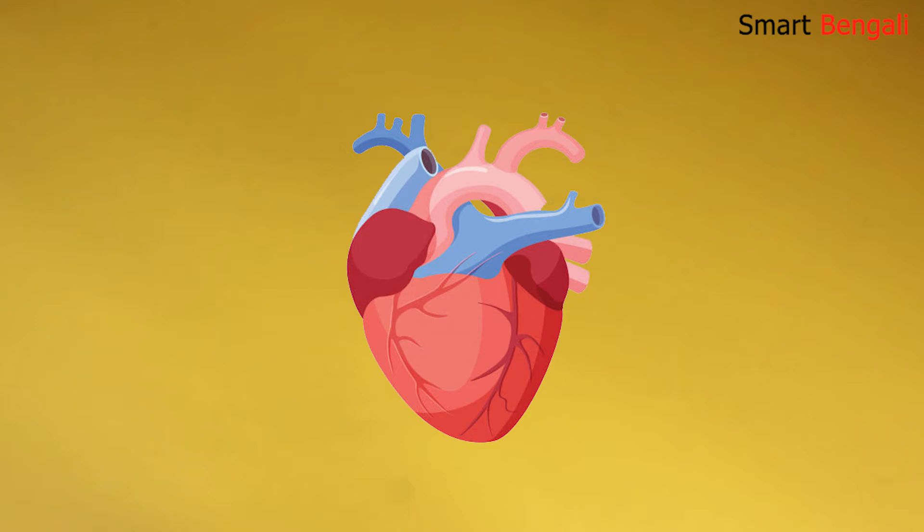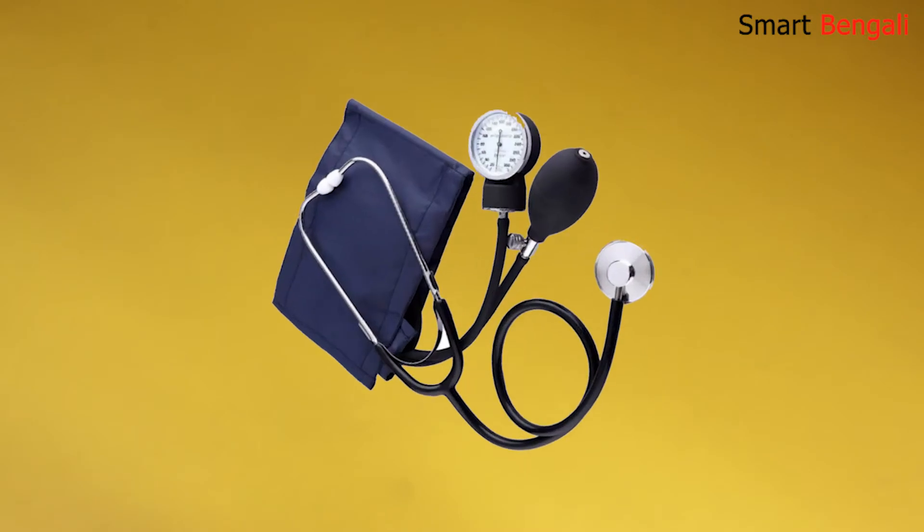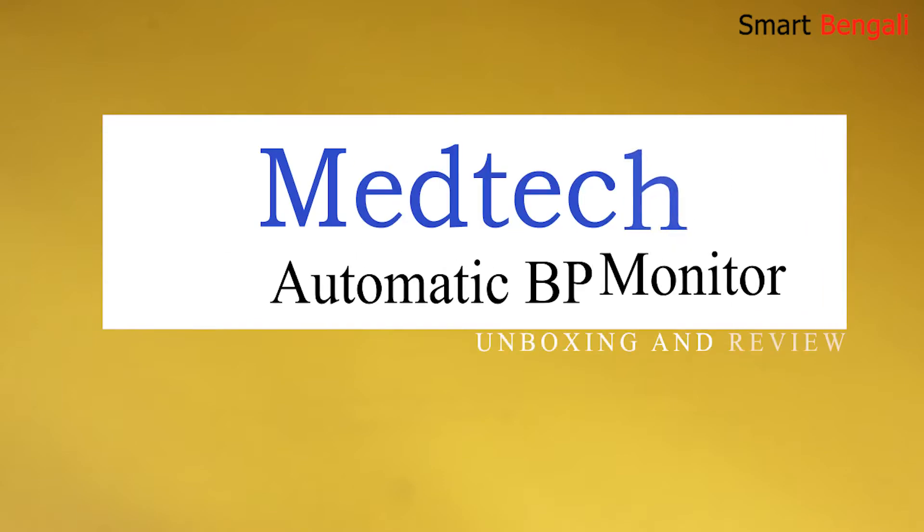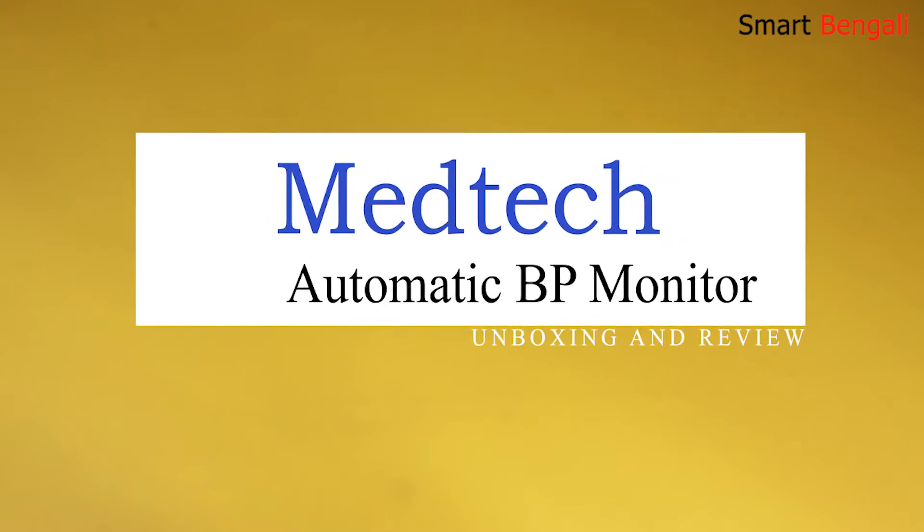My father is a heart patient and I monitor his BP regularly with a manual sphygmomanometer. But I was looking for a small portable digital device, so I purchased a digital BP monitor machine from Medtech. In this video I am going to unbox and test this BP monitor machine from Medtech, and I will also compare the result with a manual BP machine.